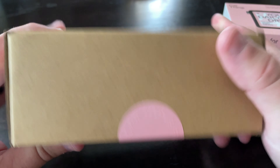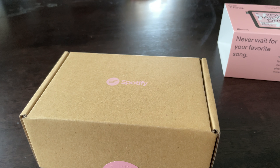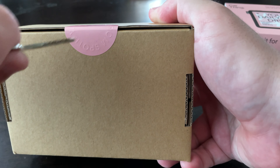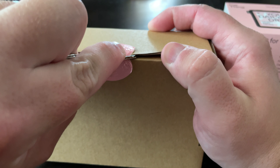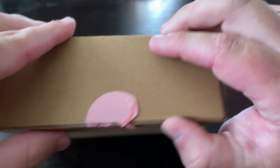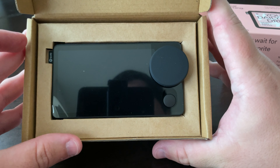Here's the device box. It's got a seal on it. Let's go ahead and open that up. Alright, here's the device itself.